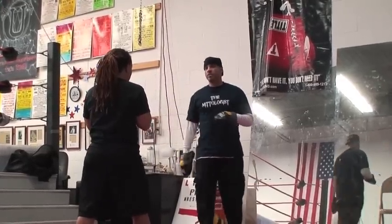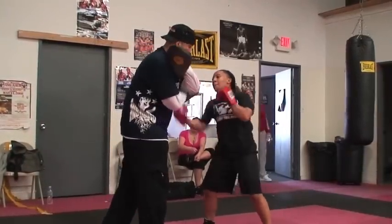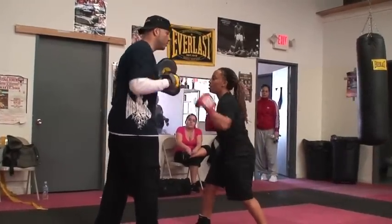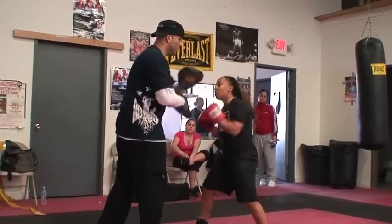All right, take the break. You just remember when you jump right on it: boom, boom, hold under — seven. Good. Boom, bang, bang, boom, bang, boom, bang — hold under. Good, seven. Under, boom, under.